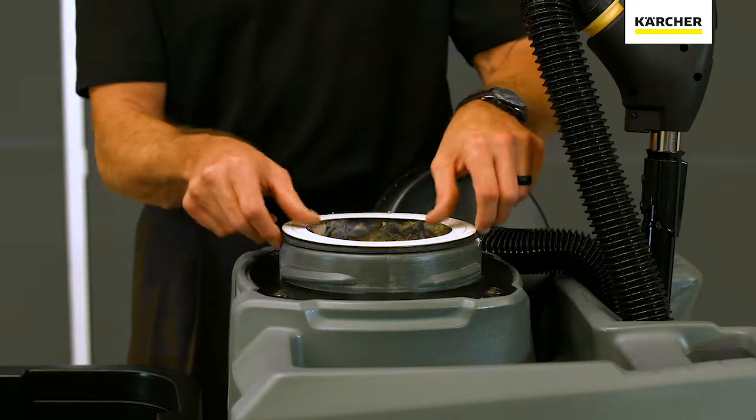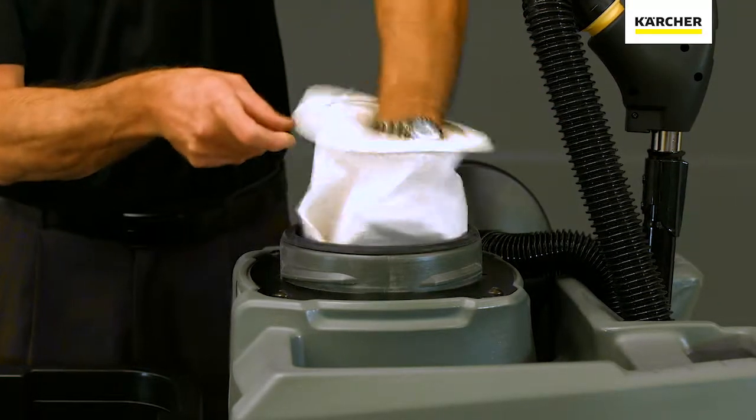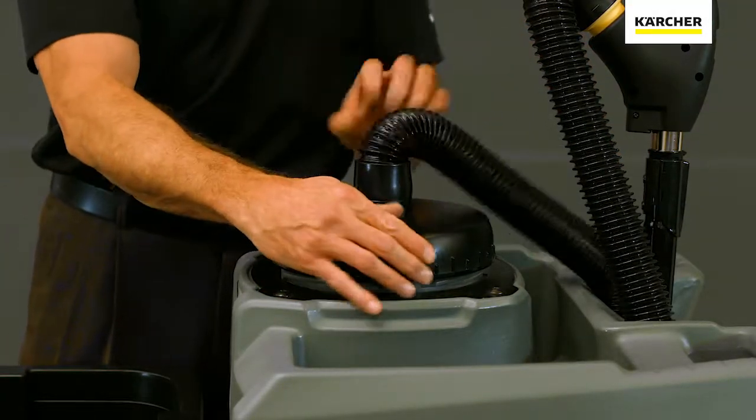Next thing you're going to do is go ahead and check the bag condition. If the bag is full, you probably need to replace it. Now if the bag is only half full and you're still getting good backing performance, you're probably okay.